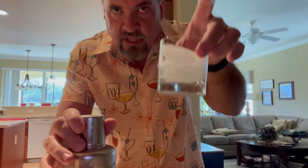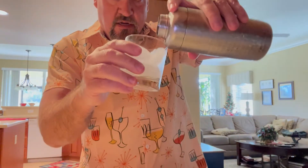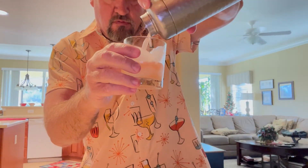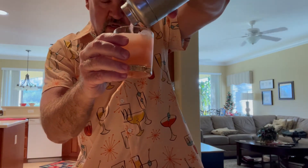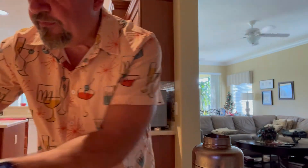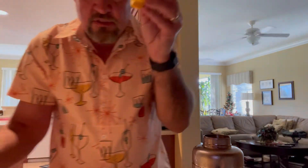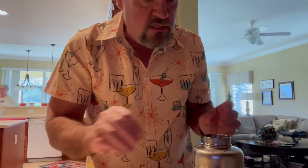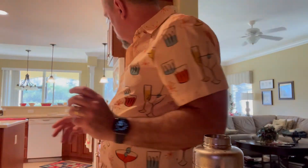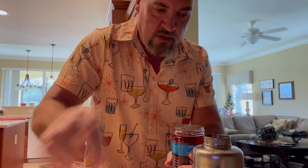Pour into a rocks glass with fresh ice — strain it right in there. Look at that delicious color. Then we are going to garnish that with a little slice of orange and a maraschino cherry.